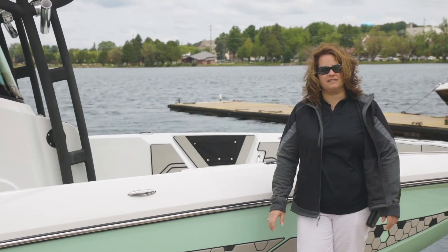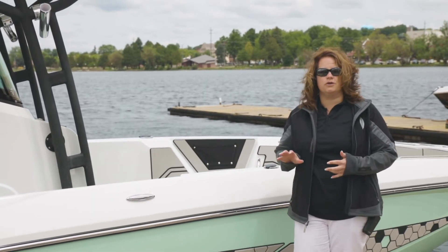Hi, I'm Kenda Kennard, Regional Sales Manager with Scarab Jet Boats, and today we're going to do a walkthrough of the 255 Open.